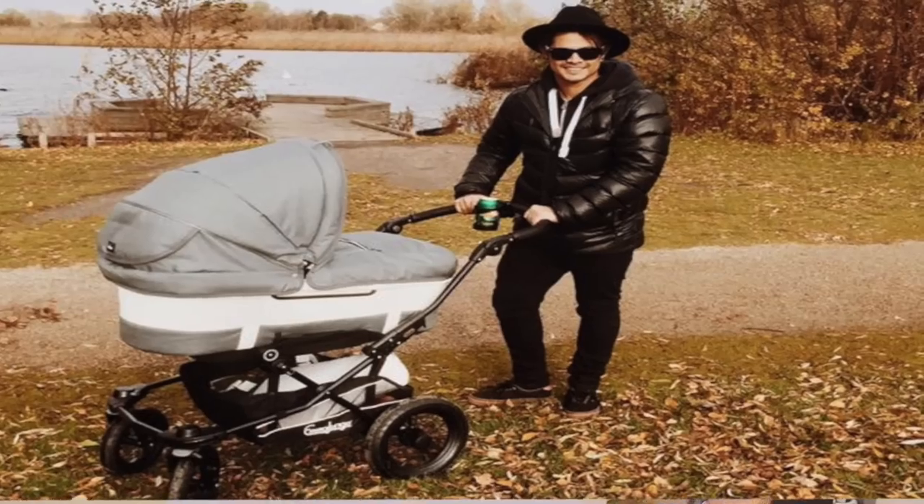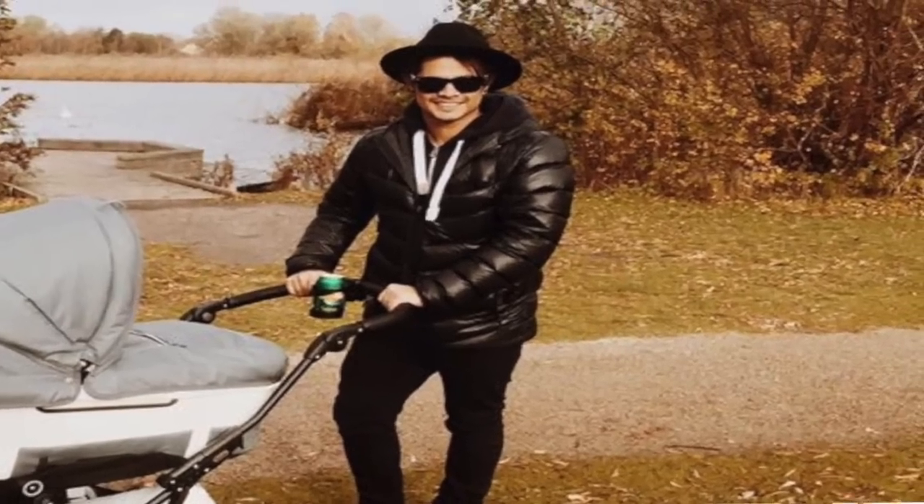I hope guys you enjoy this hair tutorial, and sorry I'm so late with the tutorials because I'm very busy with my family and I'm a newborn dad. See you next time guys! Bye!